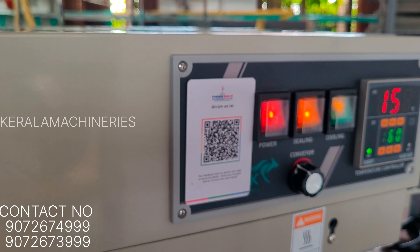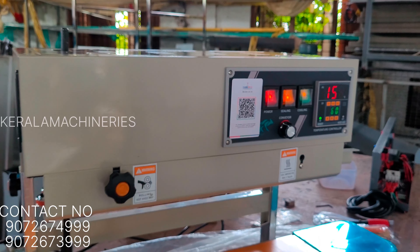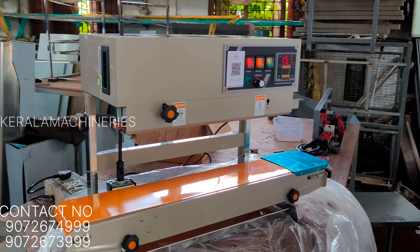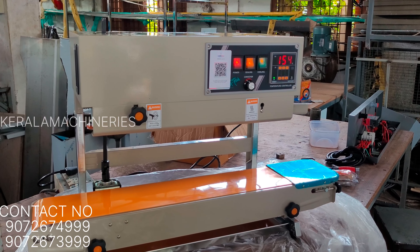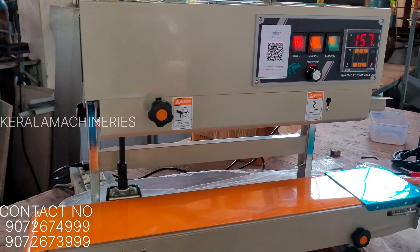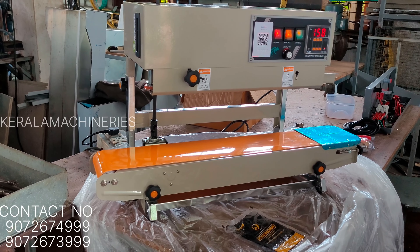Hello everyone, welcome to Kerala Mushrooms. This is a very simple sealing machine — a very simple thing that we have to put in the back of the bag.